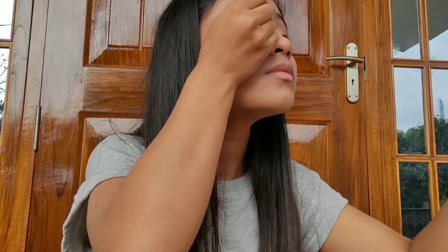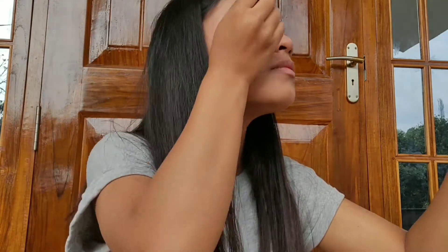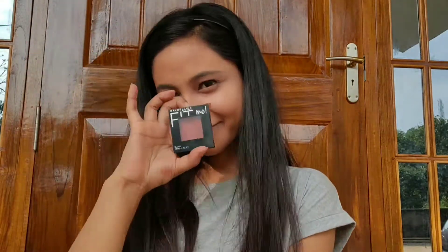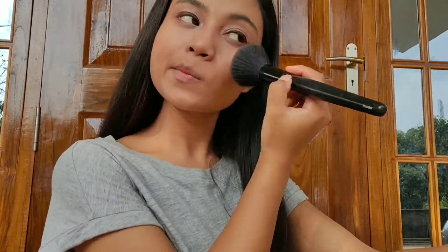That's all — it's very simple. For eyeliner I'm using a Maybelline eyeliner. And now for the blush I'm using a Maybelline Fit Me blush and I'm on the shade wine.